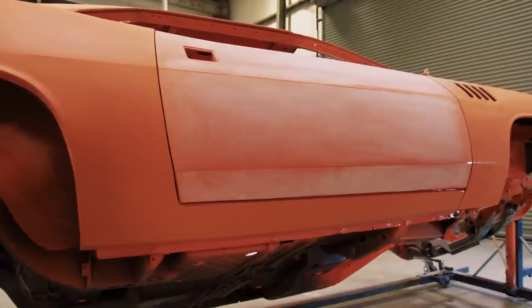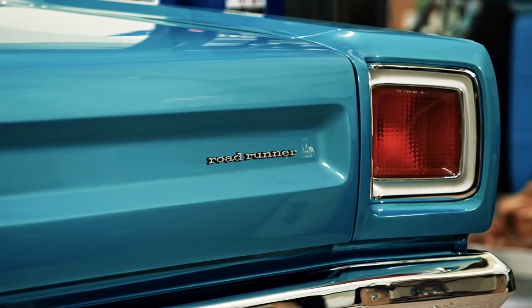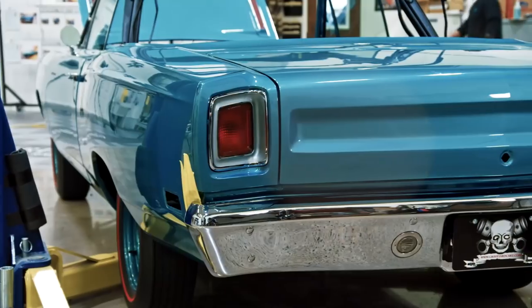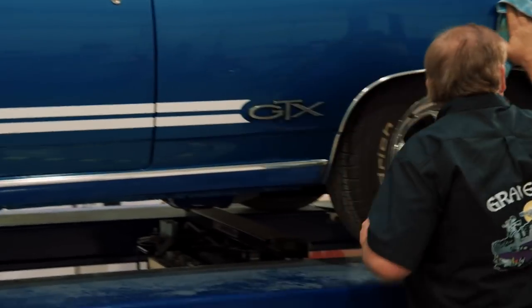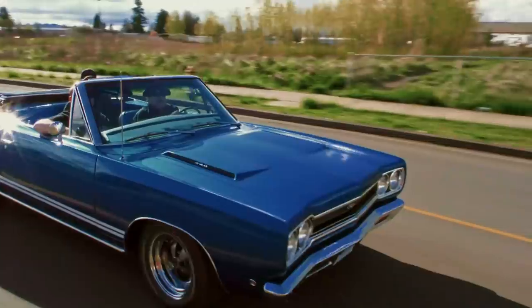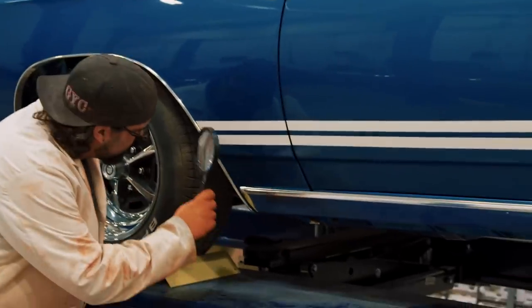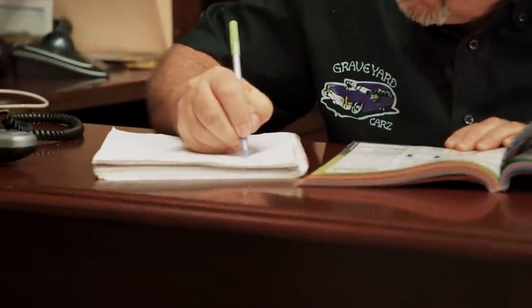Episode wrap-up: Will completed the blocking on the Phantom Cuda. Dave installed the headlights in the Road Runner, and with Alissa's help they installed the tail lights and bumper. Mark finished the stripes on Goldberg's GTX so they could take it for its first test drive. And despite Will's allegations, Mark proved once and for all that he's more than just a check signer.